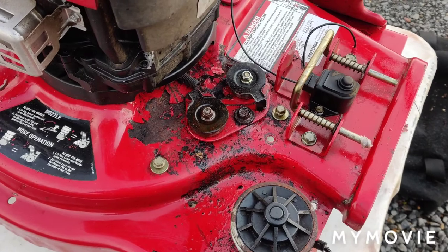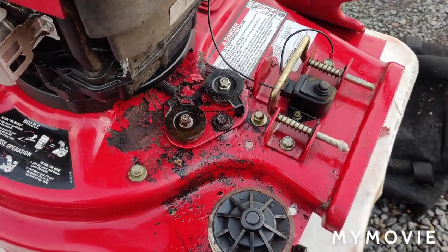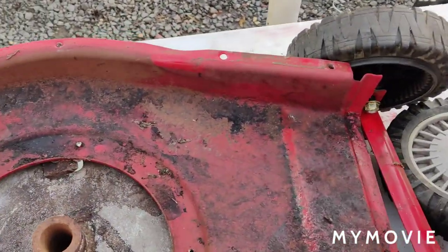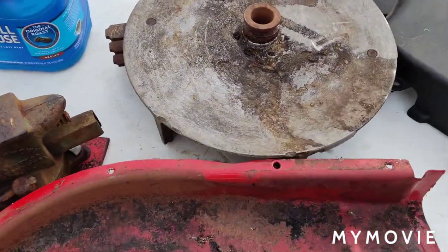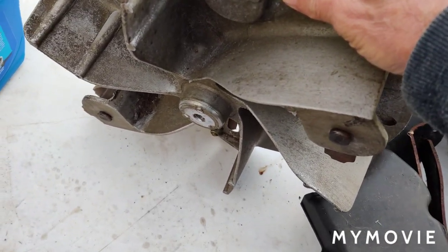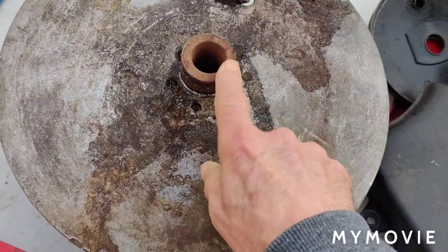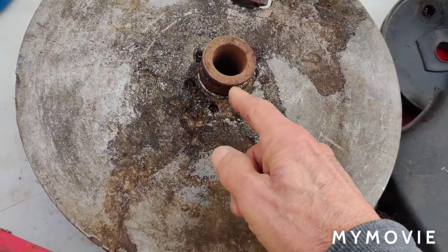We're going to continue this and I'm going to show you exactly what it took to get this thing apart — I had to take every single thing apart on this. Now, it has an impeller; it doesn't have a blade like a regular lawnmower. Changing the drive belt on a lawnmower takes practically no time at all, but it has this impeller. And on top of the impeller you have the pulley which the belt rides on for the power drive.